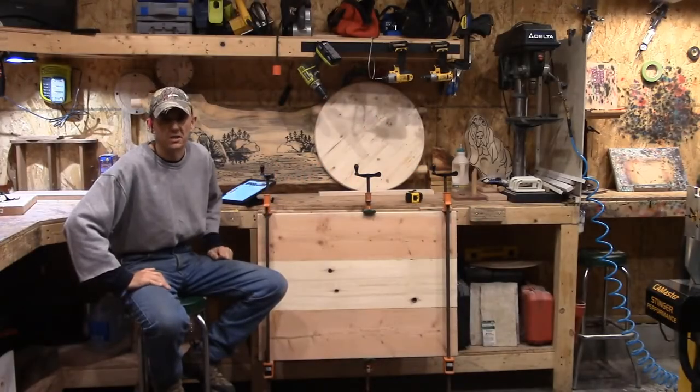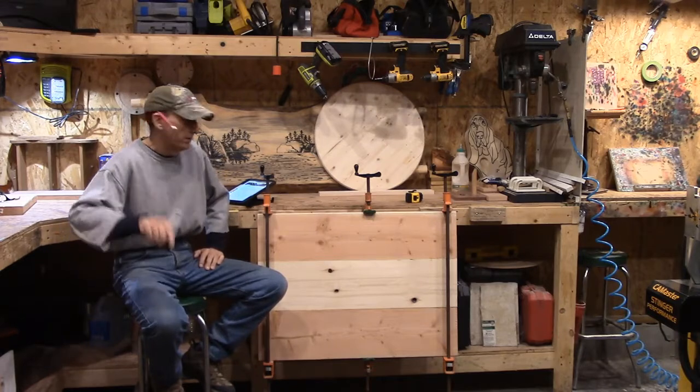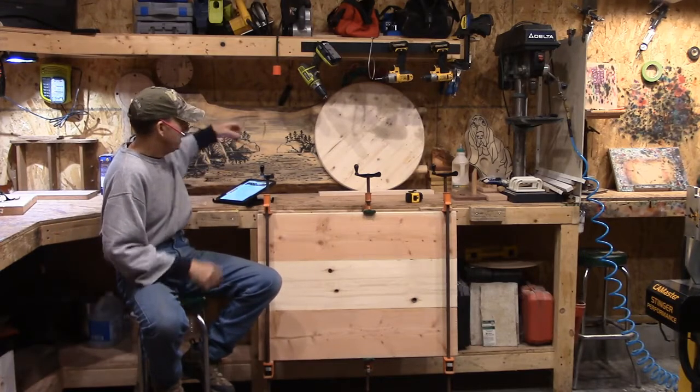Hey, good afternoon, everybody. It's Steve. Welcome to the Little Woodshop and our Sunday evening blog. What do we have for you this weekend?